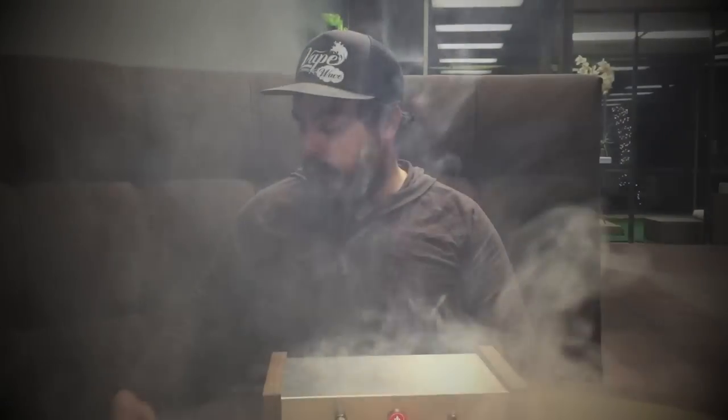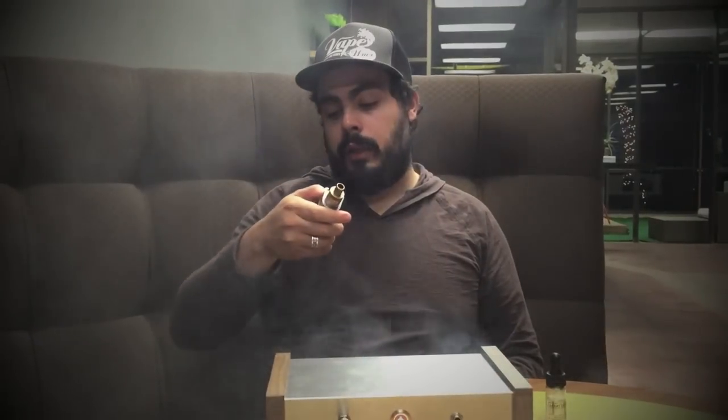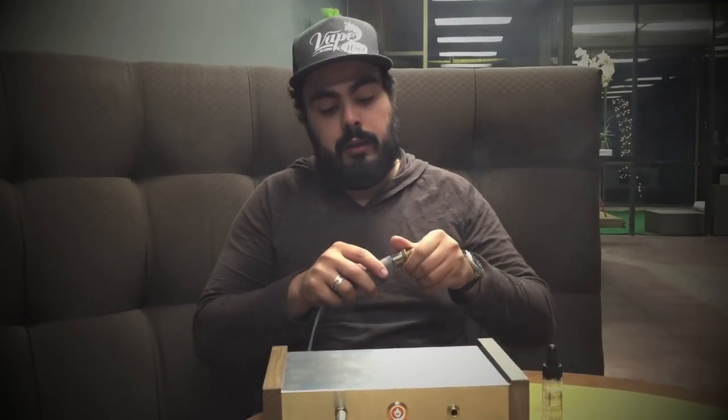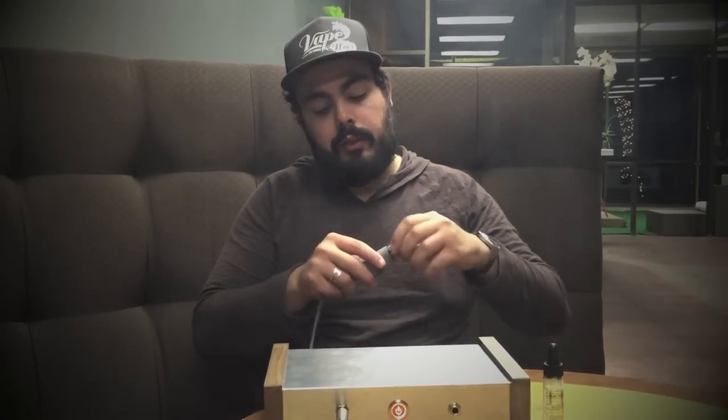Now I'll show you what a dripper is like on there. This dripper is at 0.3 ohms, which is a nice all-day vape drip setup. If I'm running an all-day dripper, it's going to be somewhere between 0.25 and 0.35 — that's what I like. It makes the juice last a little bit longer.